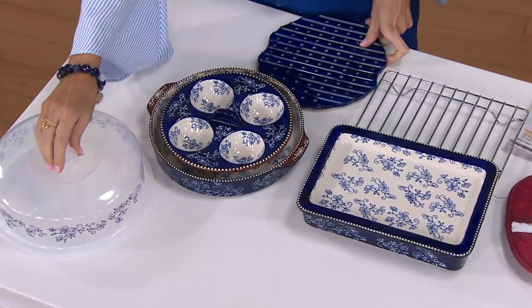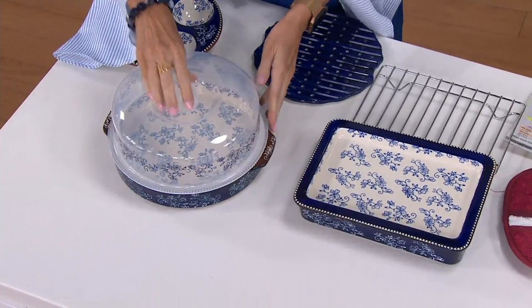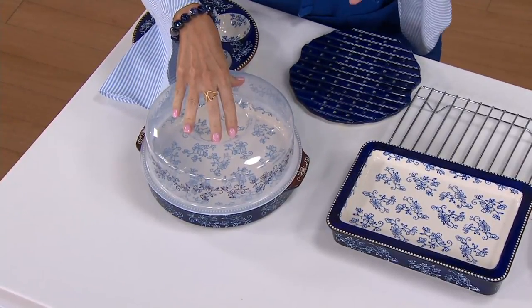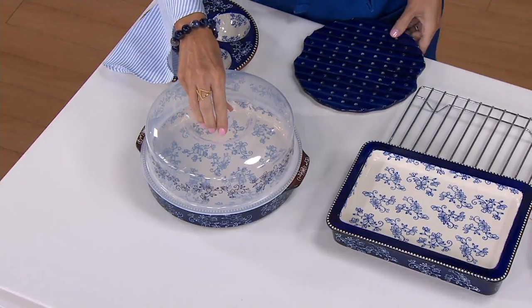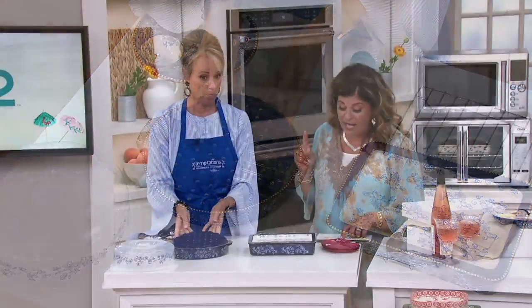Let's hold them up as we call them out. The Round Baker with the plastic lid. Here's that domed plastic lid that is spectacular because these pieces were designed for the microwave, specifically for the toaster oven, yet they all still go in the oven up to 500 degrees. Dishwasher safe, microwave safe, refrigerator safe, freezer safe, oven safe to 400. That Round Baker is 10 and 5-eighths inches.